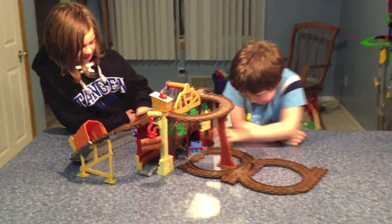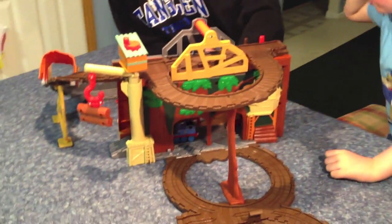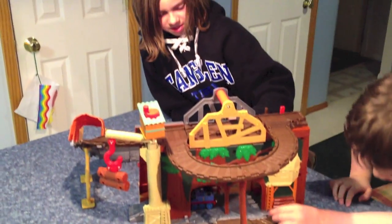Bell made it. It's kind of hard for her to turn, though. I know — it's because she's a big engine. She's a big engine.